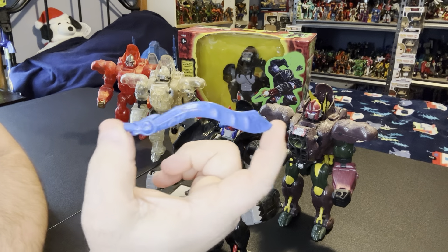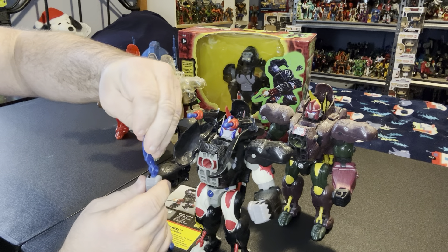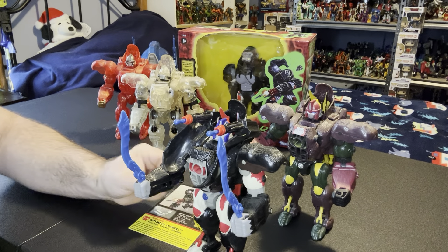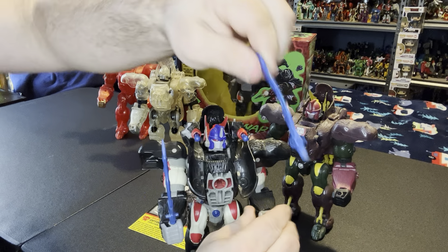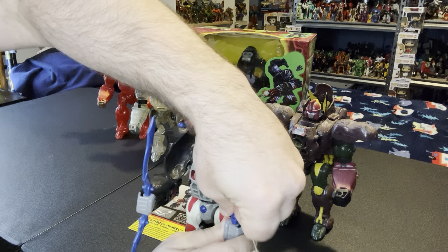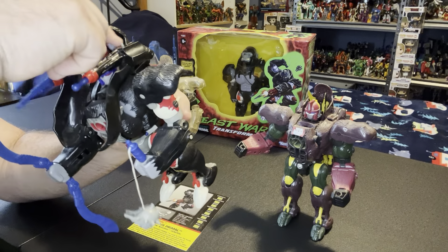It took a while for these swords to grow on me because of the way they're designed, but they do look nice. And one of the commercials for the toy actually showed him like this - then you do the gimmick and these fly around and this flies everywhere. Let's put these back.